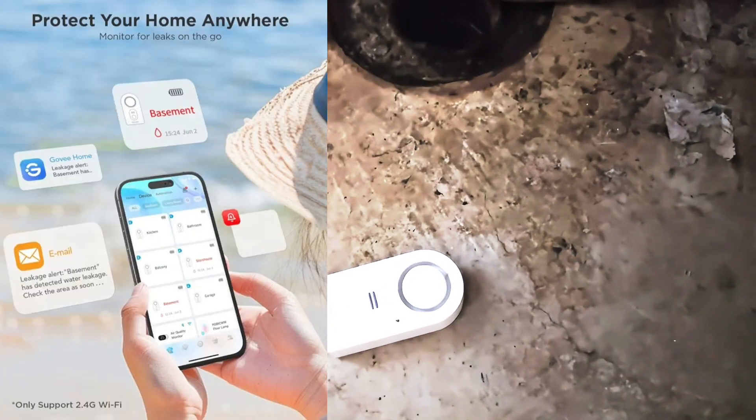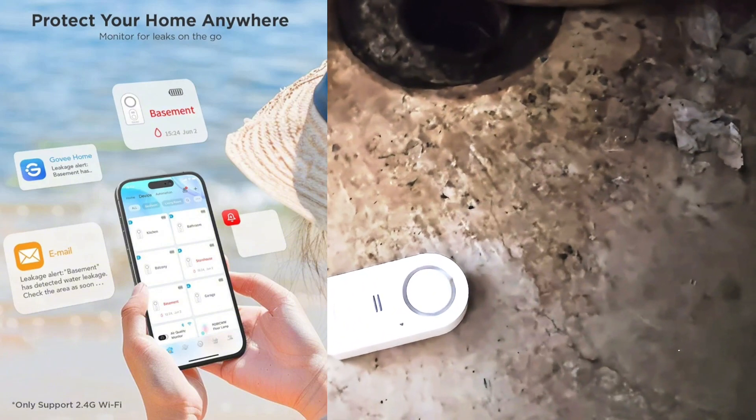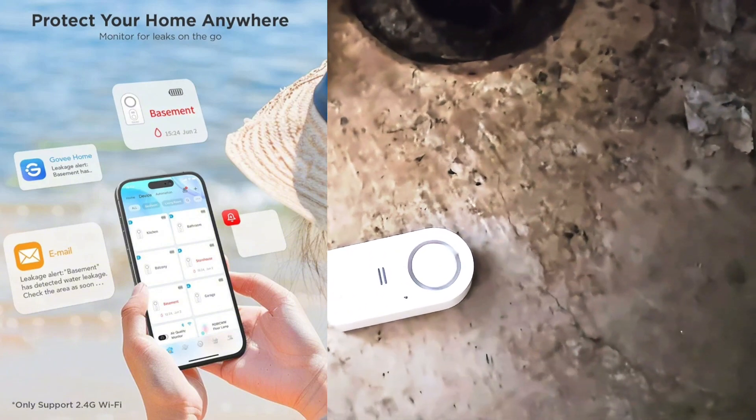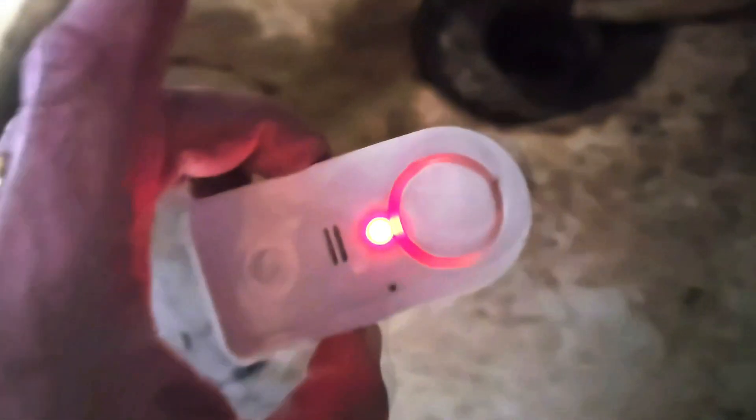There's an app that comes with this, and these come in singles, threes, or sets of six — so if you need a bunch of them you're covered. On the bottom are these little metal sensors, and if those get hit with water it goes off. If I do this, see — that's what it sounds like when it goes off.